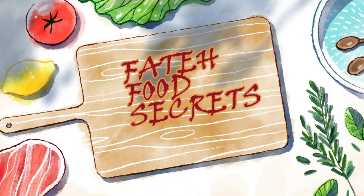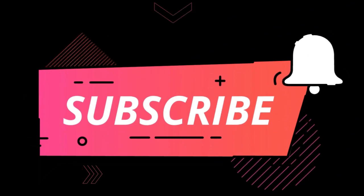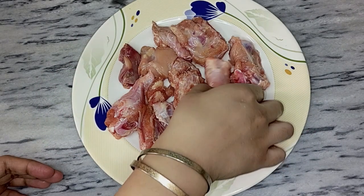Please subscribe to my channel and press the bell icon immediately. Let's start the recipe.